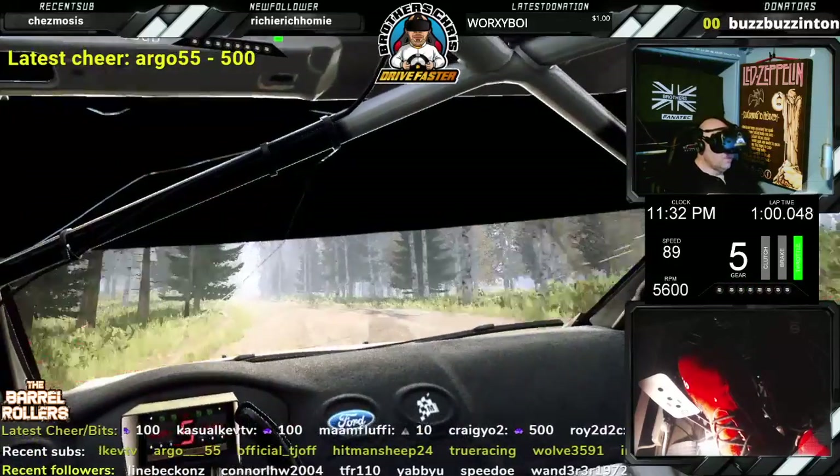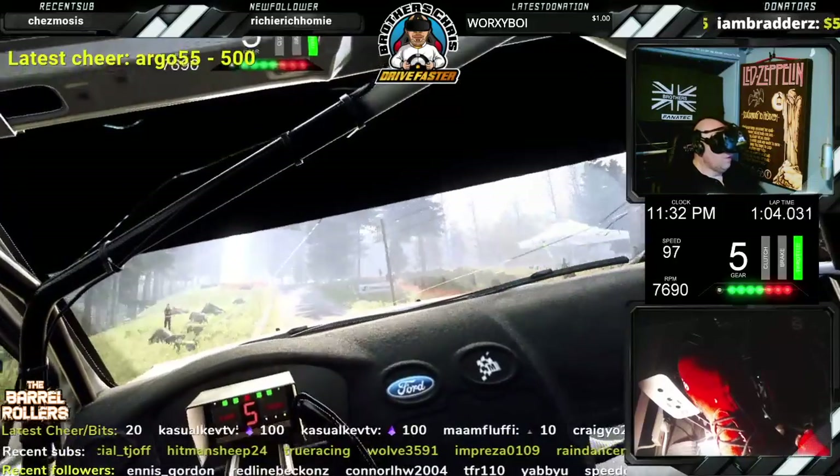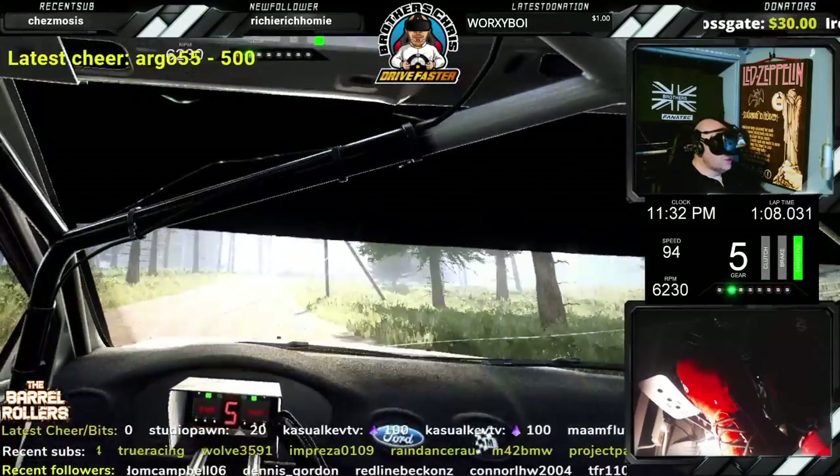Keep middle of a jump. 50, 6 left of a crest. 80, 6 right, tightens of a crest. Don't keep middle of a crest. 50, dip.